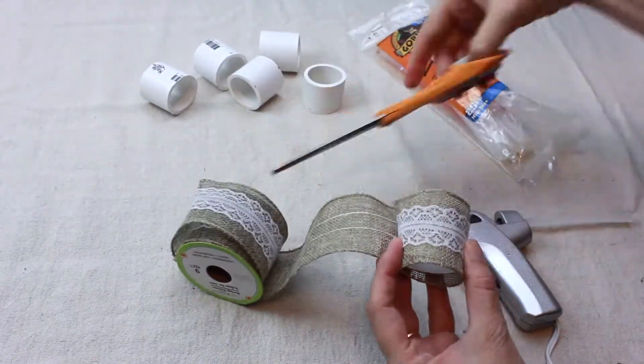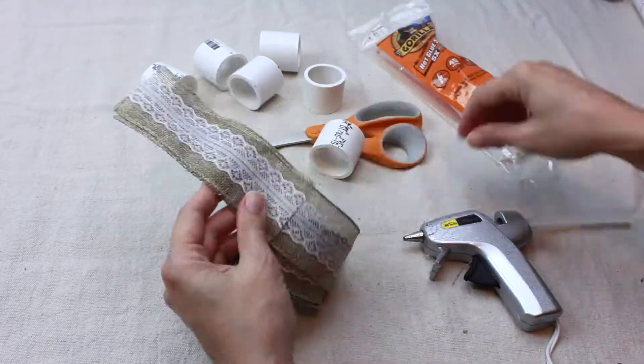Wrap the wide ribbon completely around each napkin ring, cut and hot glue into place.